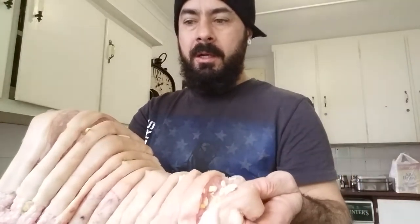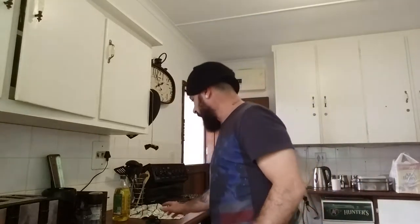What I've done is put some fresh garlic into these little baby pockets made inside the meat, so it's gonna give it a nice flavor.